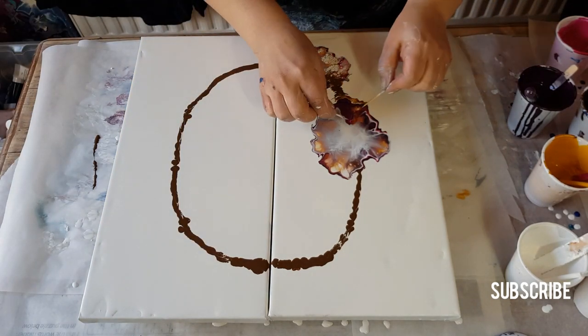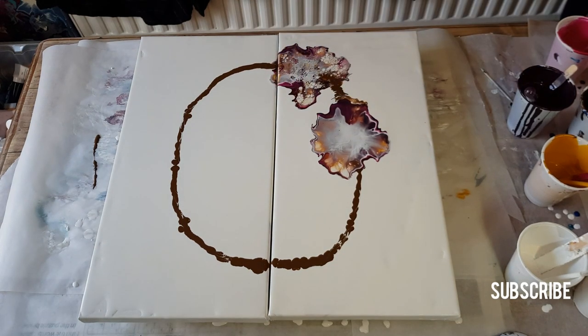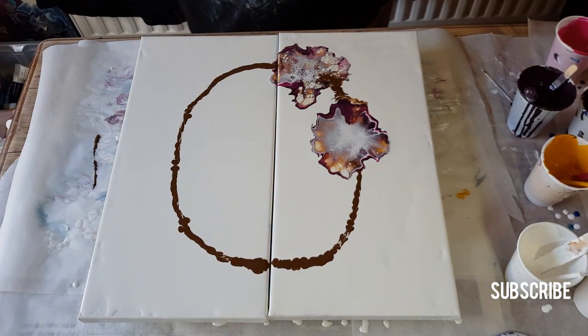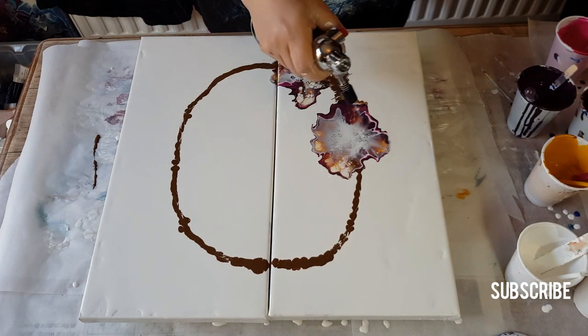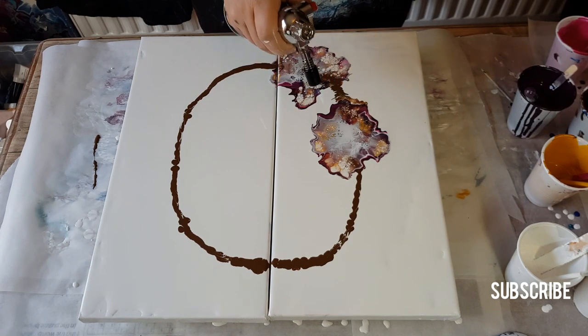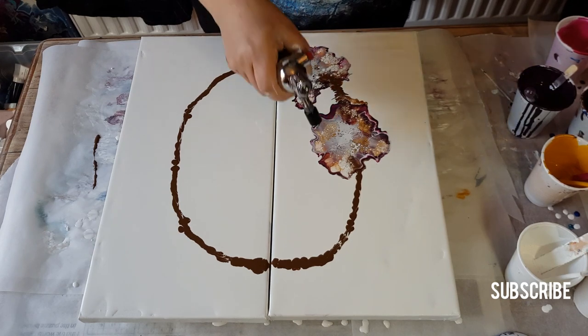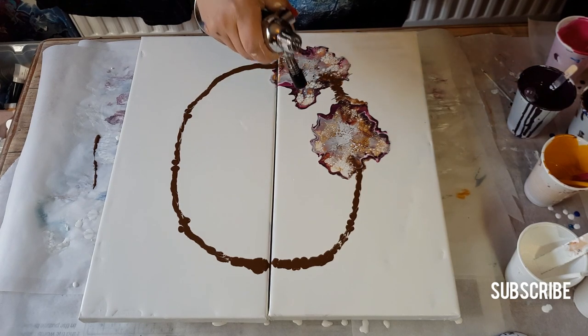I like these colors together. I did another little one just on an 8x8 just to test the colors. I'll show you guys because I'll probably put that video up as well. Now let's use this torch. The torch makes such a difference compared to my other one. I kind of want to do all my colors. Look at all those cells — no silicone, just layer density and all that.